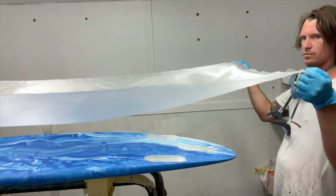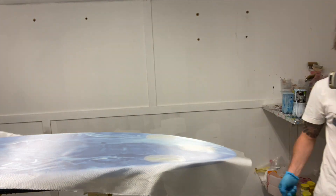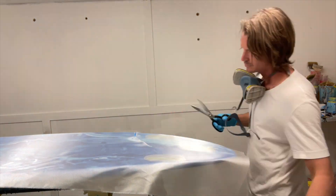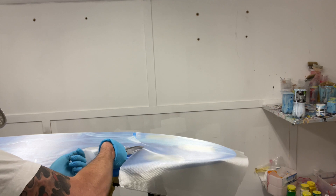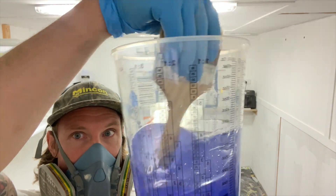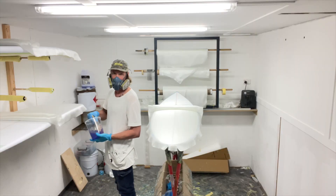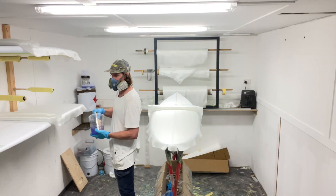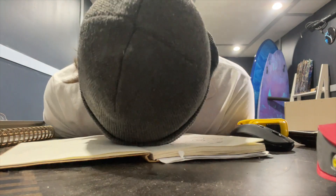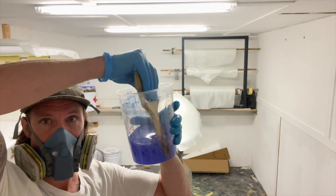Double four ounce over the fin boxes and we move forth. Make sure you mix your epoxy well, guys — I can't stress this enough. Keep mixing. Mix it some more, please. Just keep mixing.